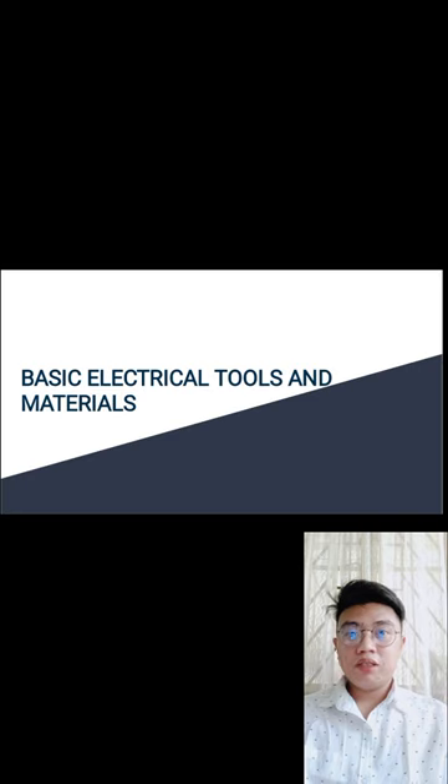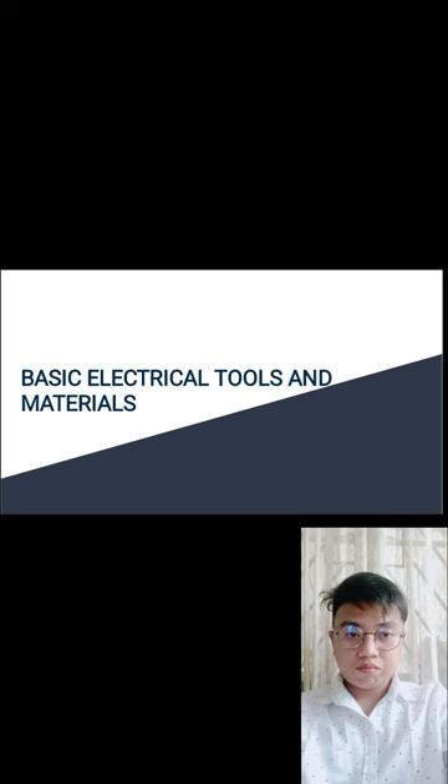Let's have a trivia: what you learn is yours forever. The beautiful thing about learning is that nobody can take it away from you. Today we'll be discussing basic tools and materials in electrical installation and maintenance — basic electrical tools and materials.